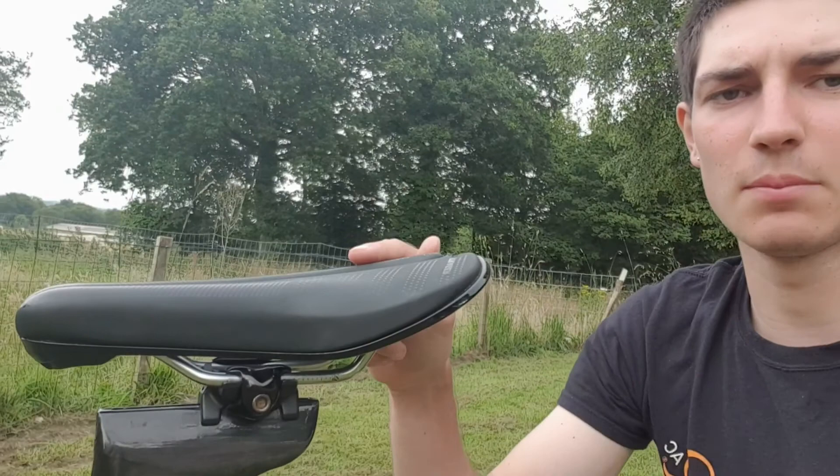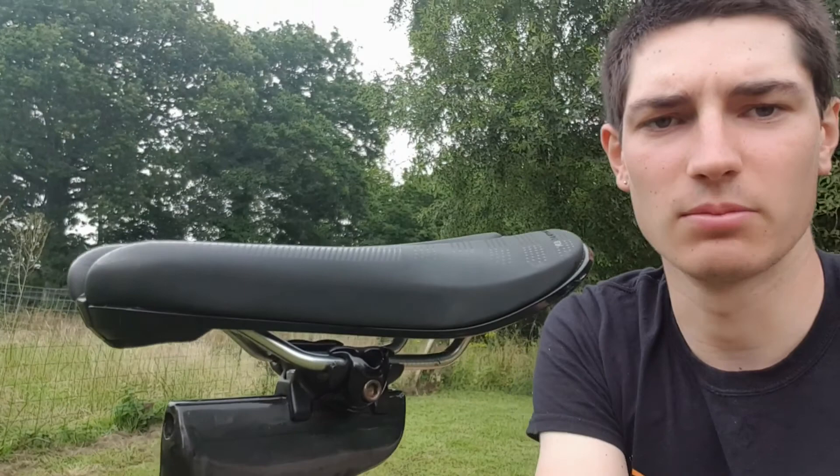My choice of saddle is a Bontrager Helo Comp — it's a snub-nose style saddle, specific to time trial and triathlon. I find it really comfortable compared to what I had on here before. It lets you get a lot further forward on the saddle while still complying with regulations on saddle position. I've got it on a negative four degree angle, which helps open up the hip angle and allows you to activate your hip flexors a bit more.